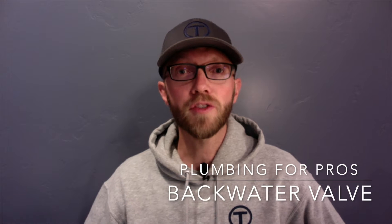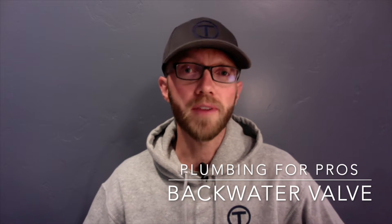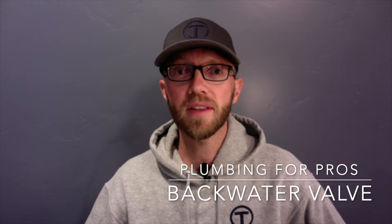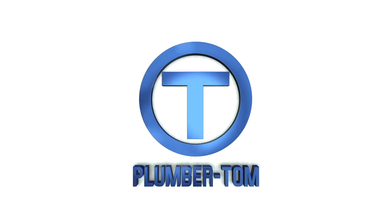Hey guys, Plumber Tom here. This video is for plumbing professionals and apprentices in training who are looking for a better understanding of the backwater valve and when it should be installed. He is a master plumber, a plumbing contractor, and a plumbing instructor with over 20 years of plumbing experience. He is Plumber Tom.